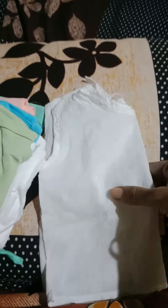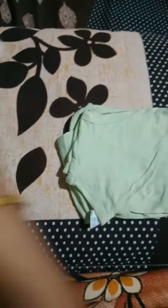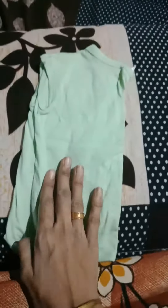This is another dress. This is cotton material. This is the front tie — the front tie is open.